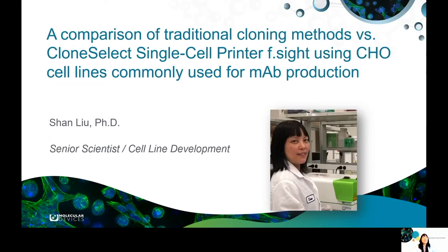Hello, my name is Shan Liu. I'm a senior scientist from Molecular Devices. Today, I'm going to talk about my recent work — a case study comparing the cell-select single-cell printer at site versus two traditional cloning methods using two cell lines commonly used for antibody production.